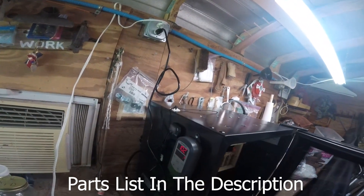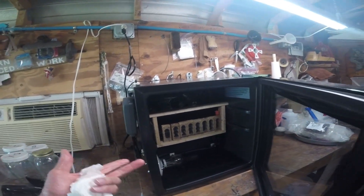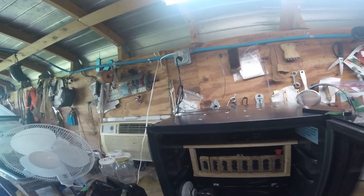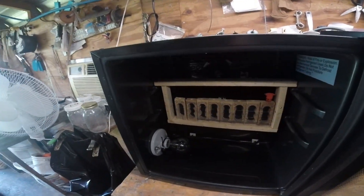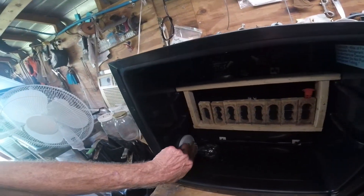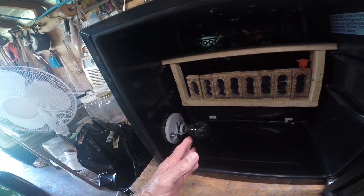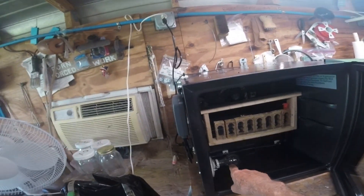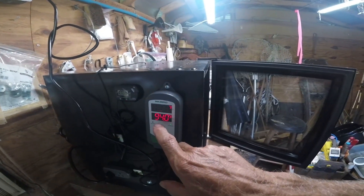My son and I started on this thing this morning about nine o'clock, got about two hours in, then the rest of the time was putting all the goodies in and test driving it. What we found: I bought a ceramic reptile heater — that was total overkill for this box. This is just a standard 40-watt light bulb.